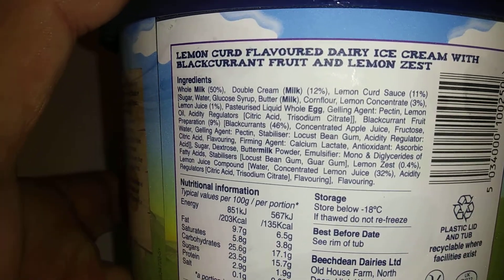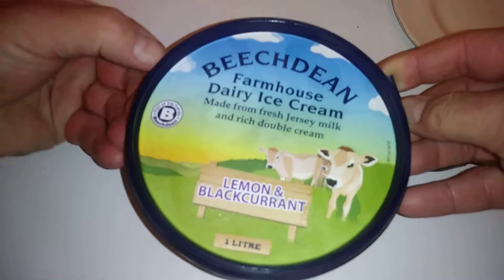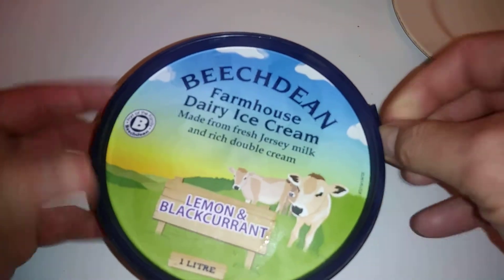It's a lemon curd flavored dairy ice cream with blackcurrant and lemon zest. This is a one liter — I got this for a pound and it looks really good. Let me attempt to open this up: one clip, two clips, three clips.